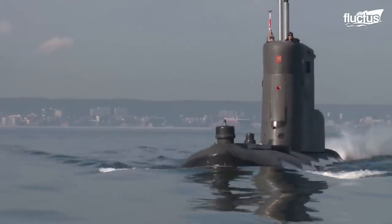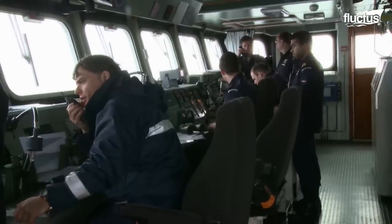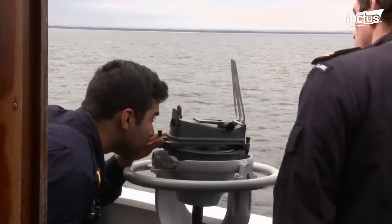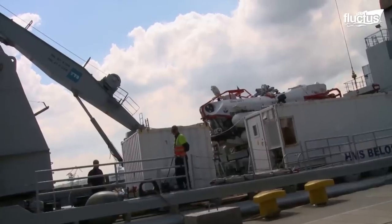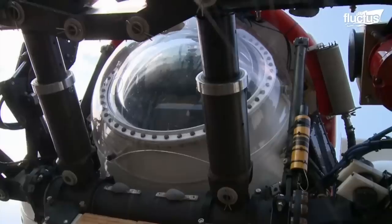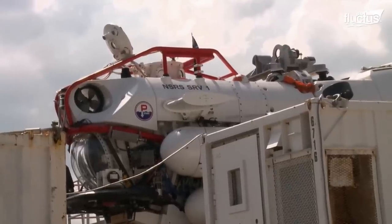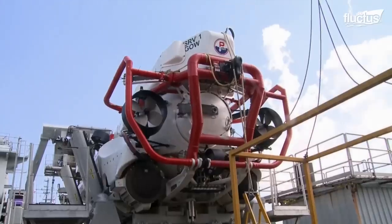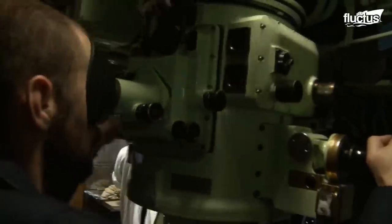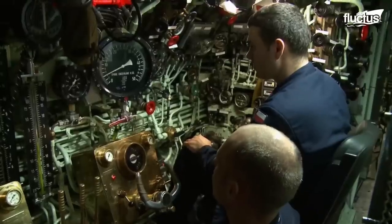It was the largest submarine rescue exercise of its type in the world. Several NATO and non-NATO countries attend this tri-annual deployment due to its broad international interest. The object of this exercise is to train international crews in maritime rescue, carried out on the seabed with the help of state-of-the-art technology.